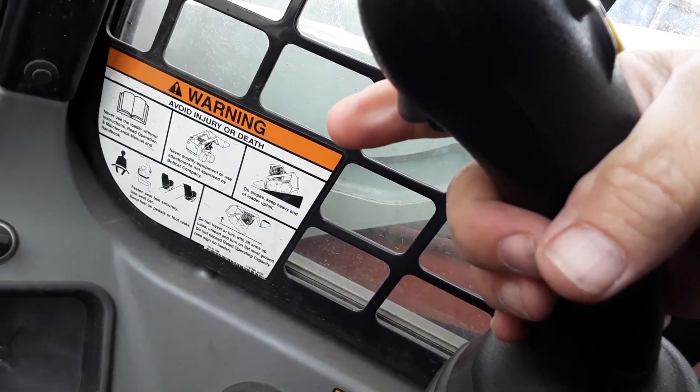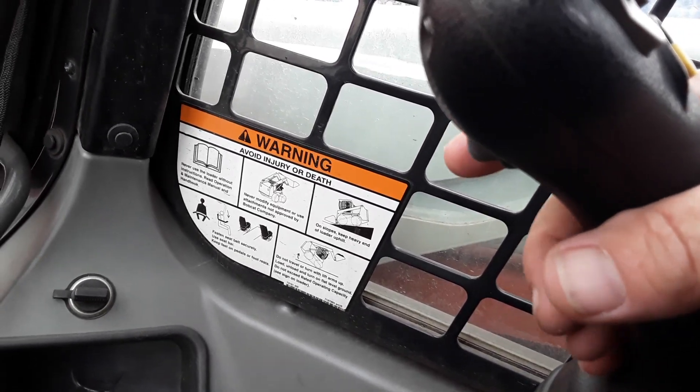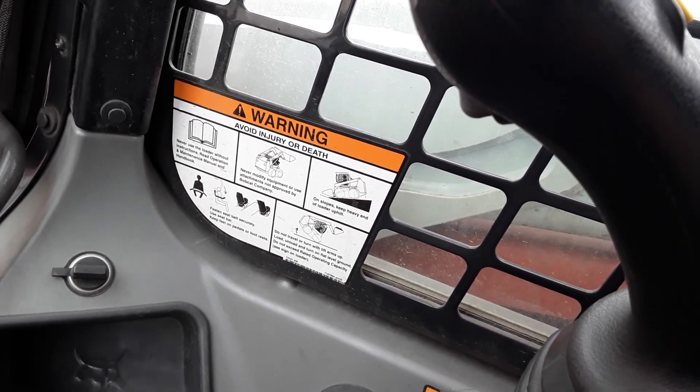I'm going to go back. You can hear the pump rolling. One thing I want to do if I'm going to stop using the Skid Lift or turn off my auxiliary power is hit that button again before I turn off the machine.